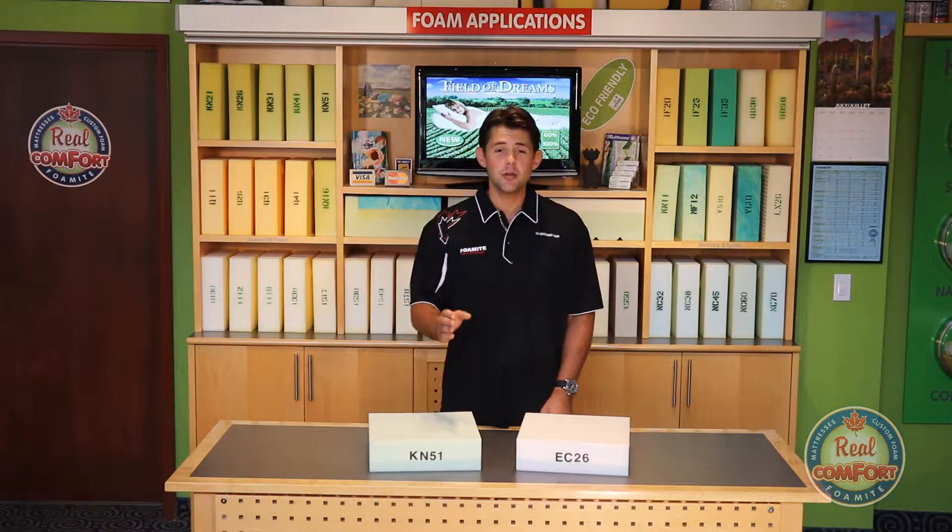If you have the old foam, then use that to determine your measurements. For a seat cushion, this is the thickness, this is the width, and this is the seat depth.